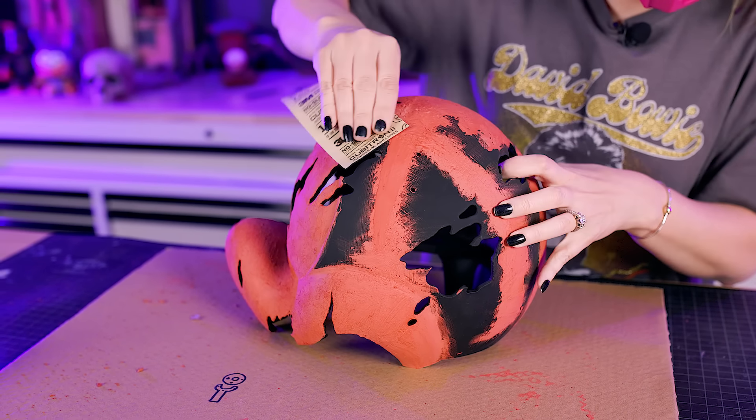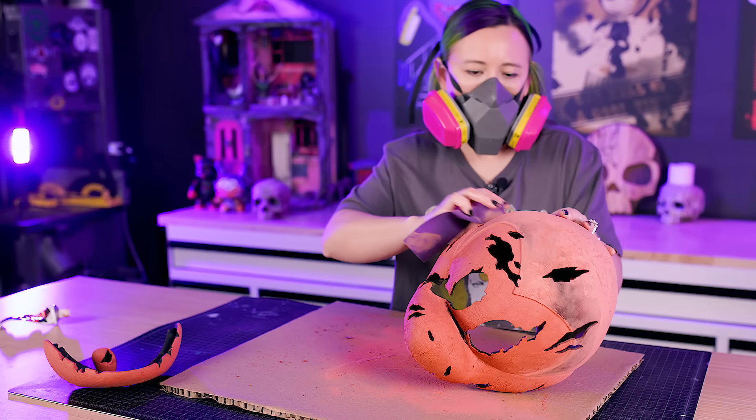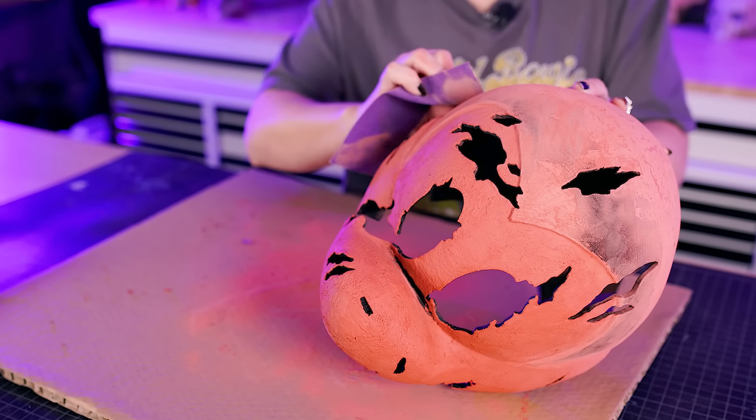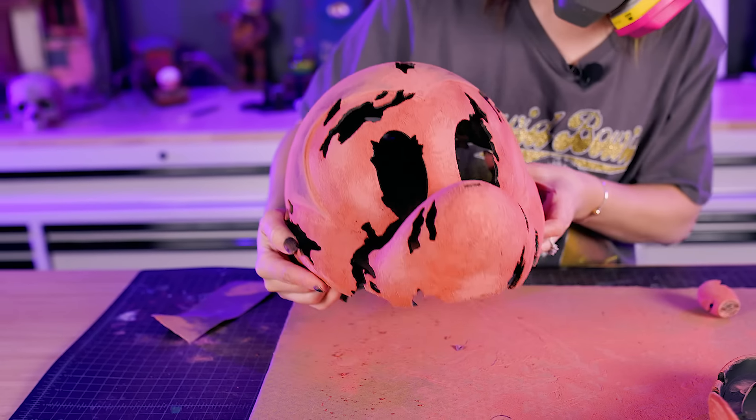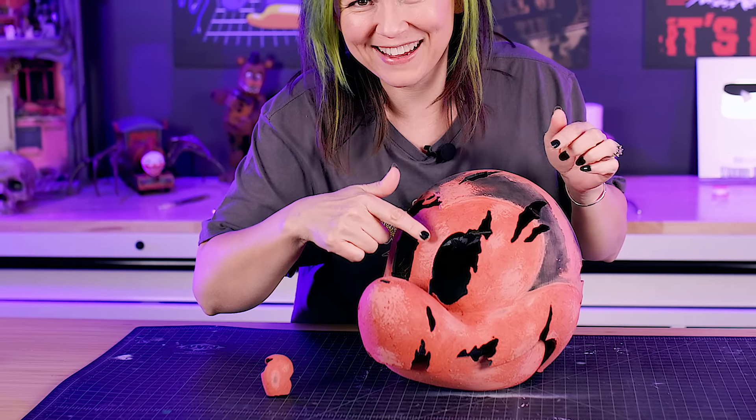A tapping motion during application created a really cool rough texture. On the head, the layer-line areas get sanded down, but we end up leaving a lot of areas rough. It's going to give really nice variation in texture once painted — this area is the rotting section, and this is less rotten.